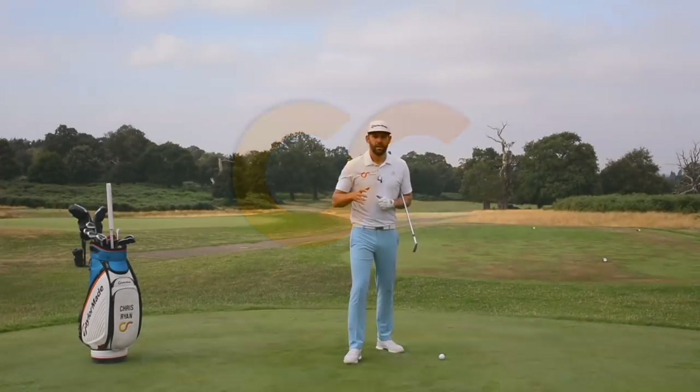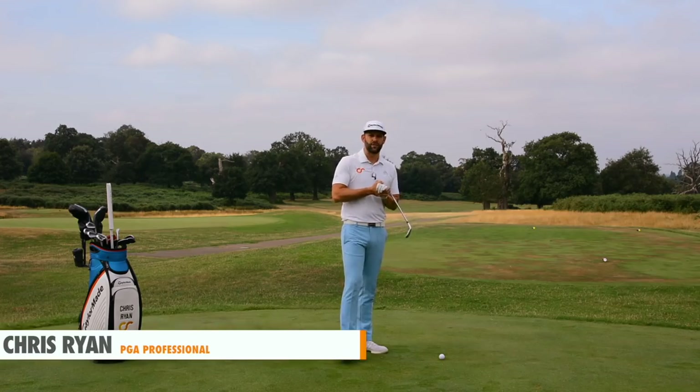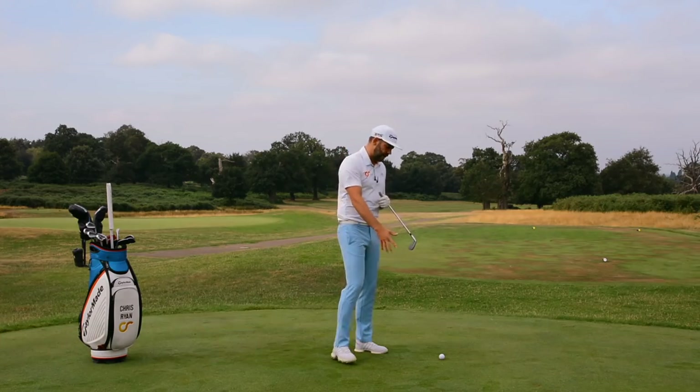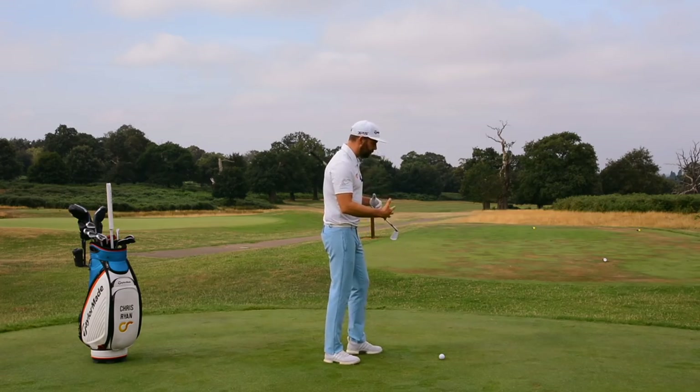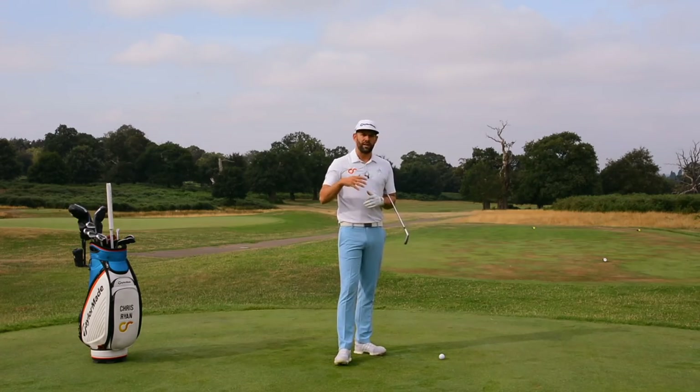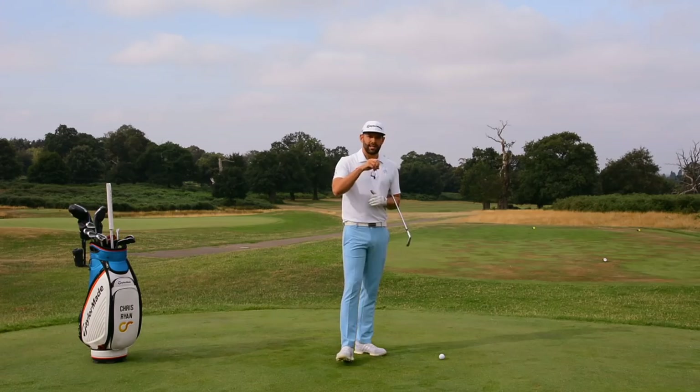Hi, my name is Chris Ryan and thank you for joining me here at the Forest of Arden. Do you find yourself on the golf course hitting shots and losing balance? Today we're going to show you three things that you can do in practice which are going to help you make a better balanced golf swing. Welcome to the 16th hole. So many of you will experience shots where you make a swing and you tend to either fall forwards towards the ball or fall backwards off the ball, and this really impacts your ability to hit the middle of the club consistently.